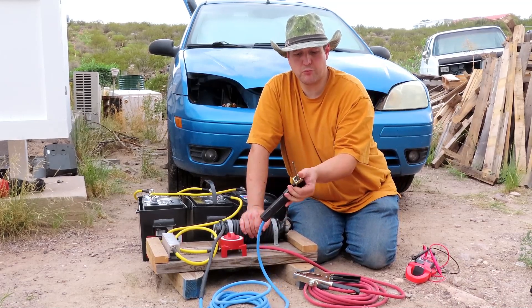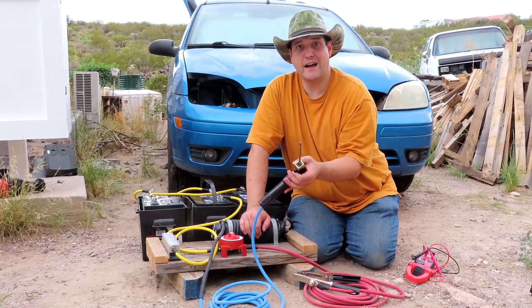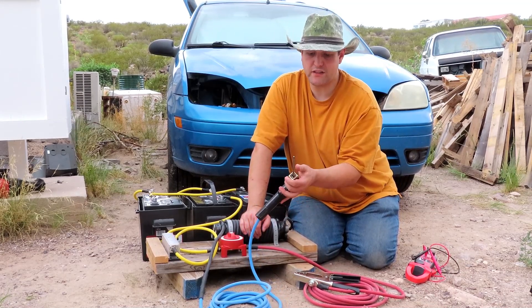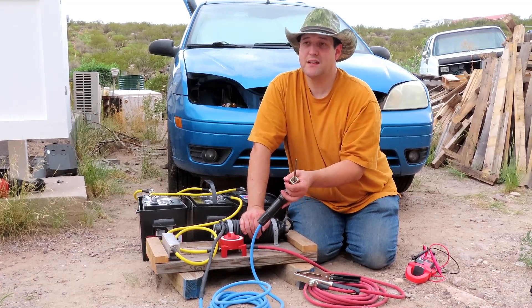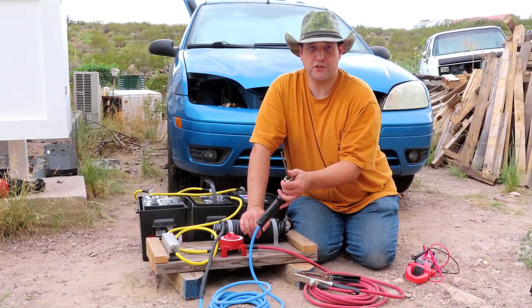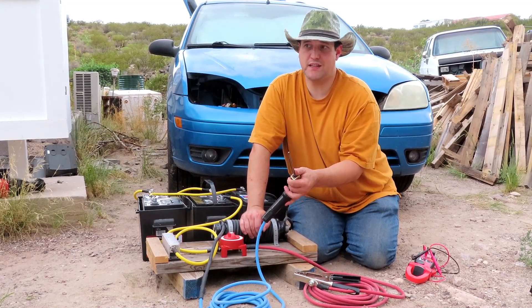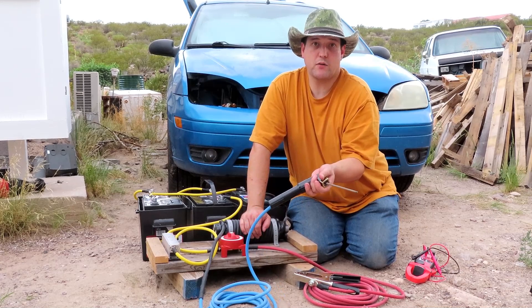The electrodes I found that work best right now are 5/32nds. I'm going to get some 3/16-inch electrodes — Tractor Supply didn't have any — and play with it. When I tried using 3/32nds and 1/8th, it basically burned through the metal. I mean, I basically had a plasma torch with the 3/32nds electrode — I was cutting through things, not welding anything. So if I need to cut something, hey, I've got a way to do that too.